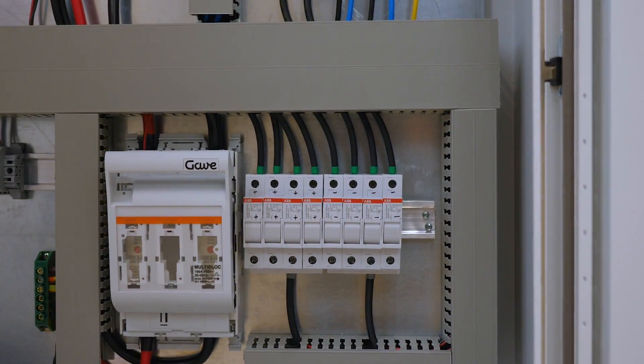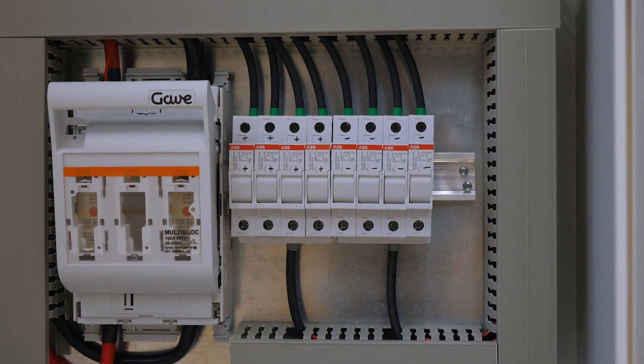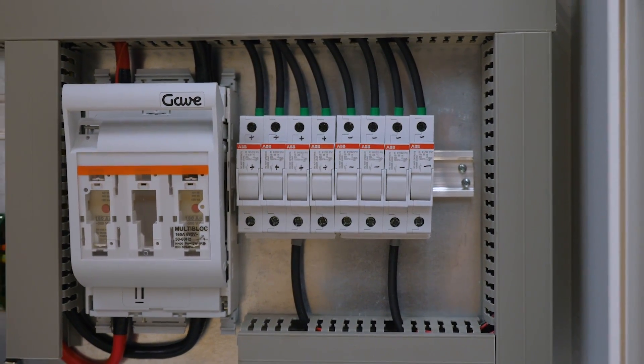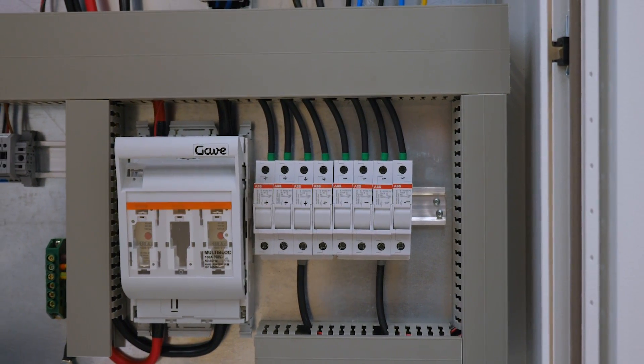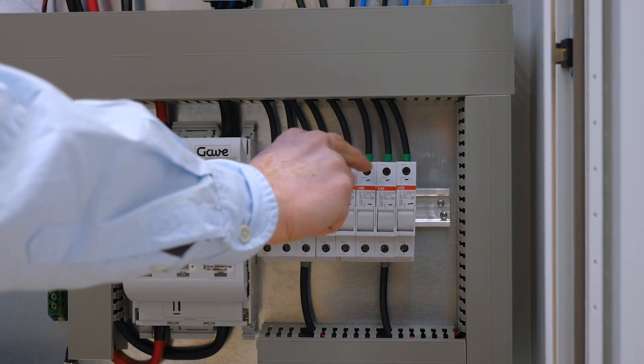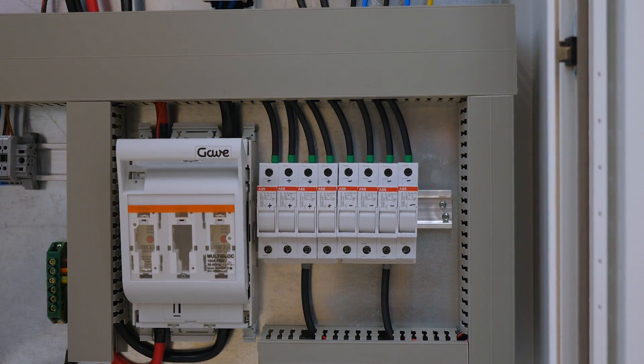At this point we combine all the PV input. The inverter at 5 kW can take up to almost 5 kW of PV power, and in this area we can combine individual solar strings.